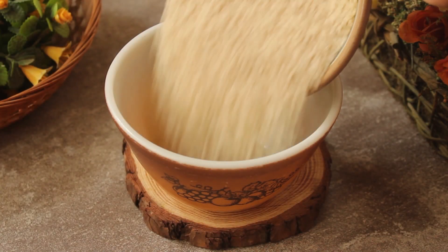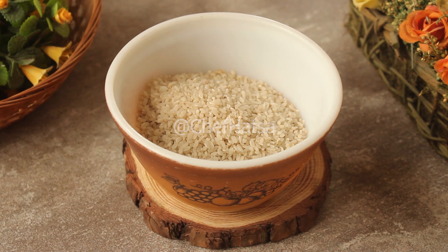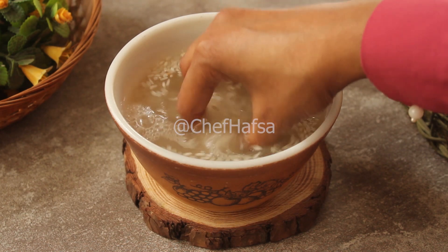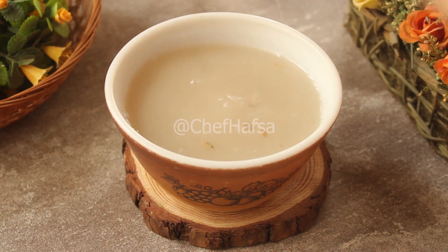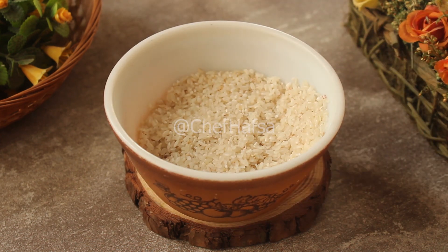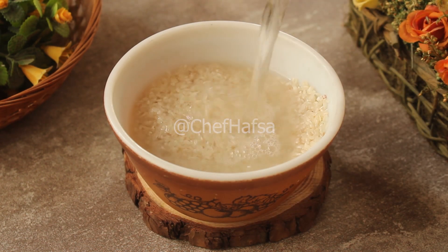First of all, we will add 250 grams of Korean sticky rice. We will wash it nicely with water and rinse it well under fine tap water.